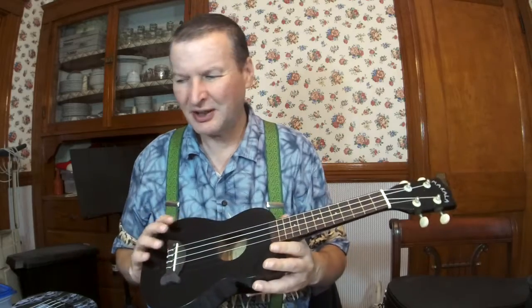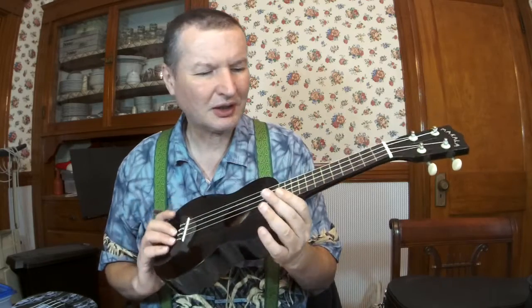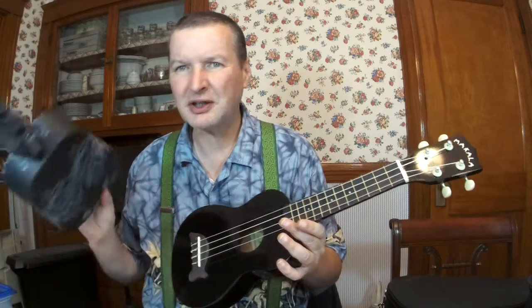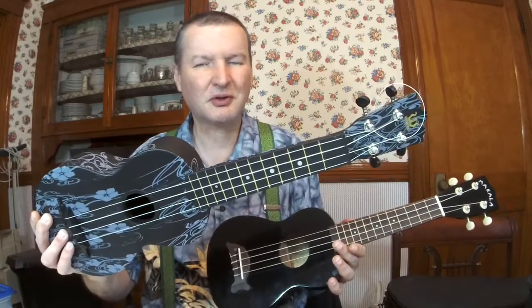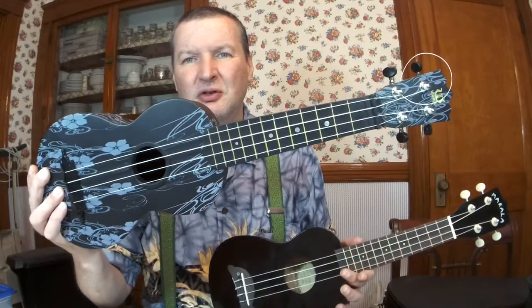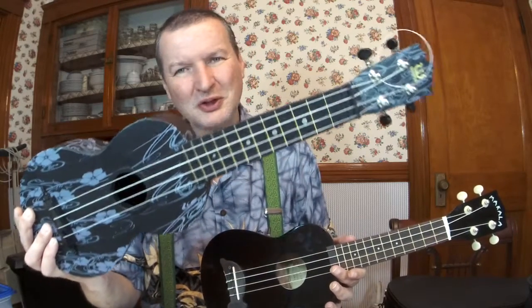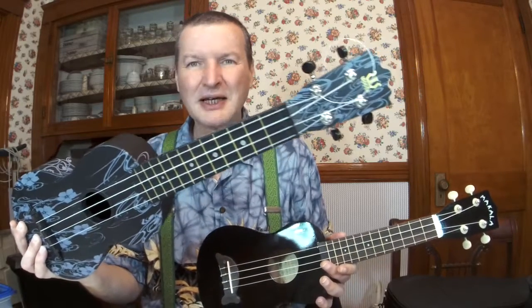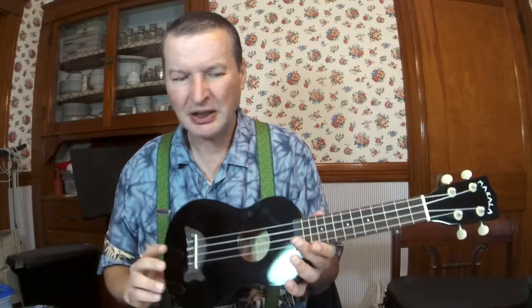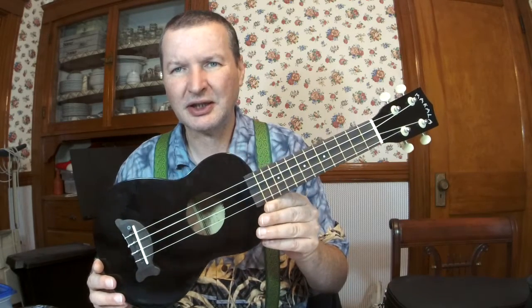There you go. With the Makala Dolphin you can play the open strings a little easier. With the Woody, maybe it's the way I'm pressing the strings — I've only had this uke a short time, so I'm still getting used to it. But this is a wonderful uke for outdoors and indoors. I really love this Woody, and I really love this Makala Dolphin ukulele as well.